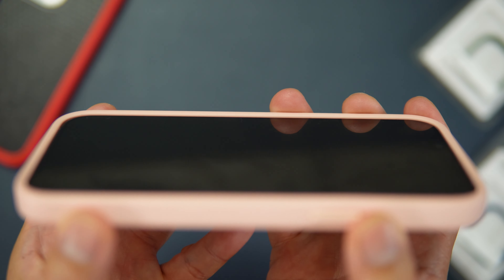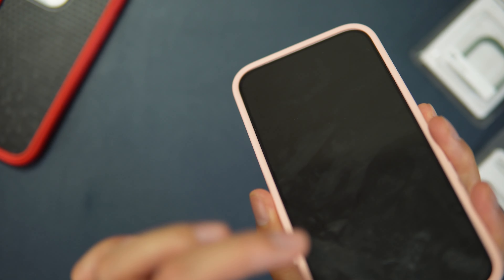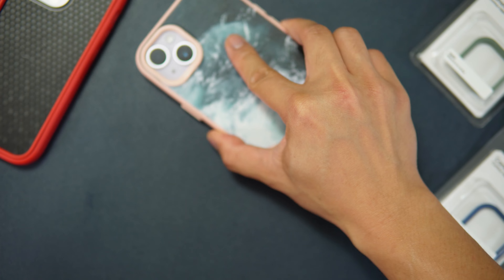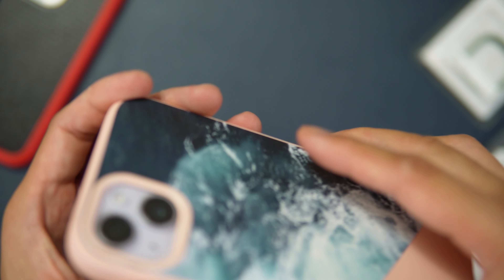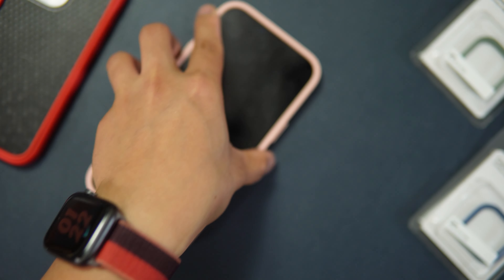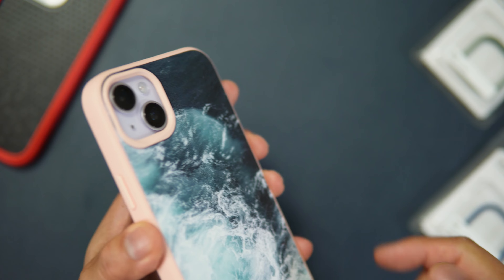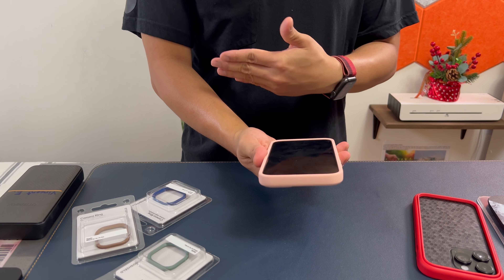Let's check the front table lip protection — there's a minimal but good amount of lip protection. I have a tempered glass screen protector installed, so it works well on flat surfaces. For camera lens protection, it's minimal but enough to protect the lens from scratching on flat surfaces.